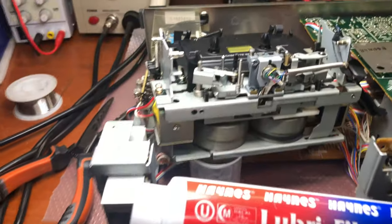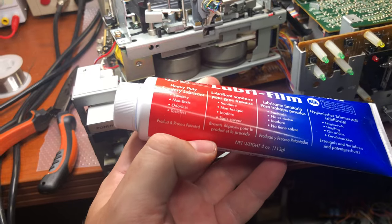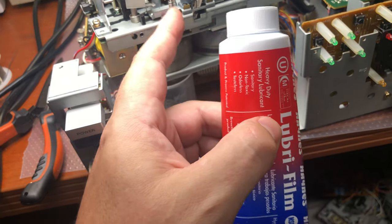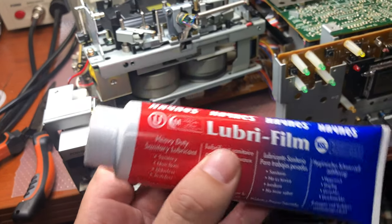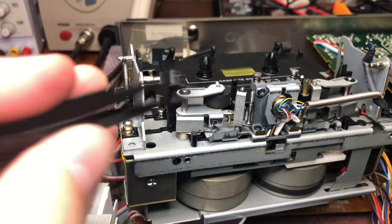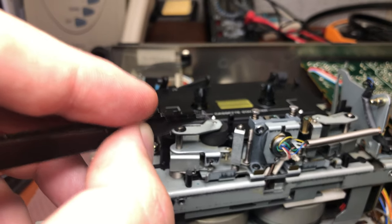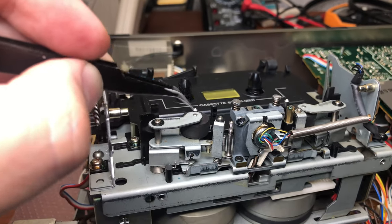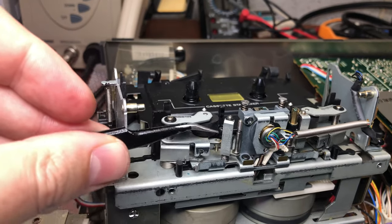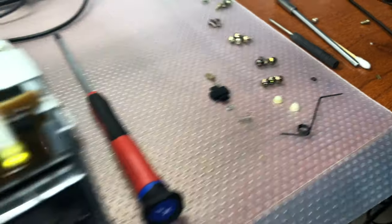Then I just cleaned everything up. I'll use this lubricant — it's for coffee machines, it's a non-dry lubricant, and it's very good quality. It's a bit expensive but available on Amazon. That's where I'll lubricate everything and put everything back to make sure it moves freely. I also had to clean up and oil the shaft for the pinch roller because it has a brass bearing, to make sure it will roll freely. Now you can see this part moves very nicely — quite easily.